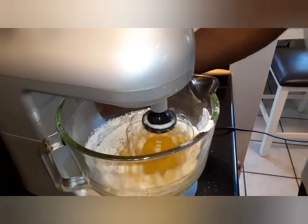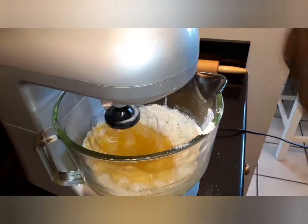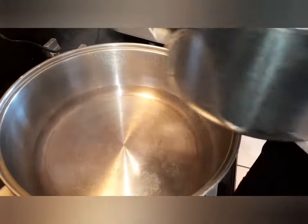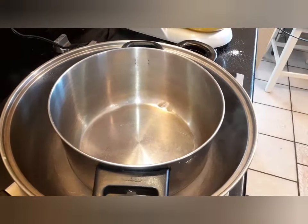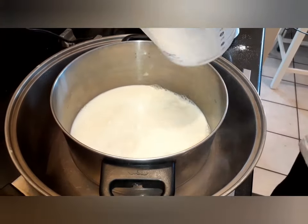We're gonna do a double boil on this — we don't want anything on direct heat. Double boil. Right here we got our double boiler, we got our water going right now. This is our second part we're gonna put in — it's gonna go in the water and nothing direct on the heat. We got our four cups of milk — our whole milk — we'll put that in.